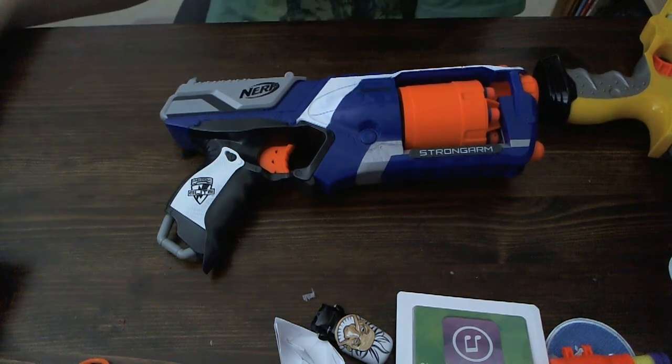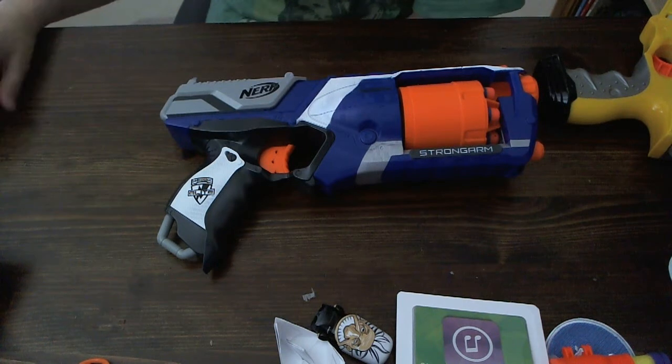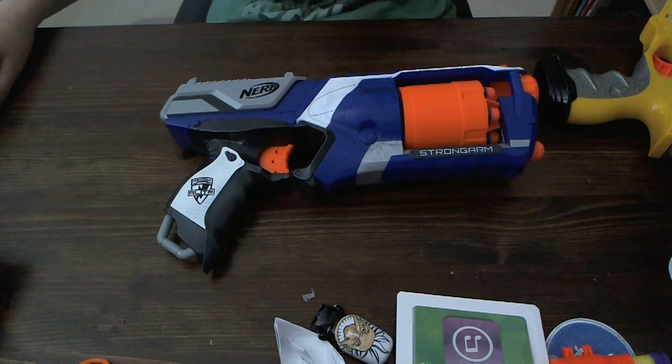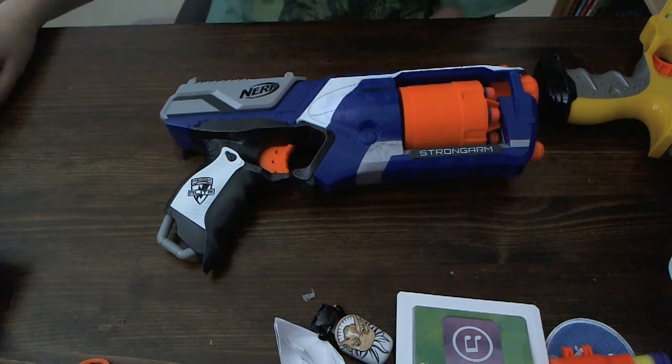This has been THKFBI with the Nerf StrongArm. I'll see you guys in the next video. Please make sure to rate, comment, and subscribe to THKFBI if you want to see more gaming, Nerf reviews, and tutorials. I'll be coming out with a new tutorial soon on how to mod your Nerf darts. See you soon.